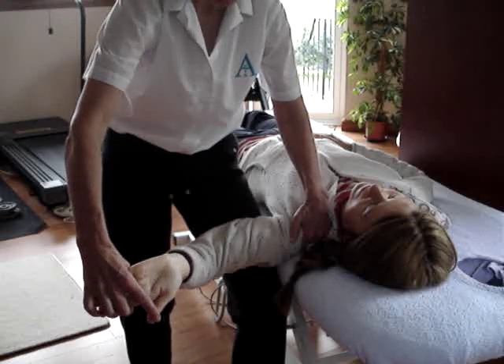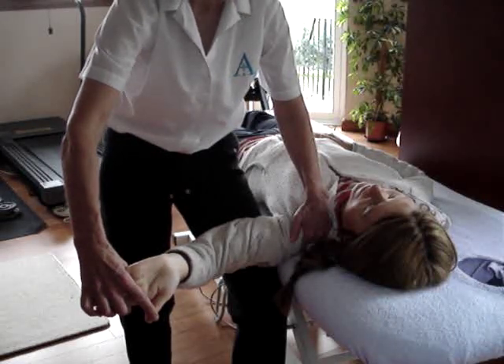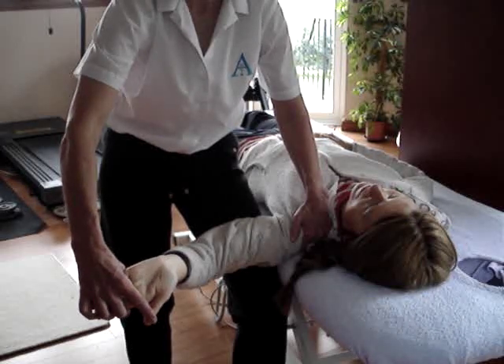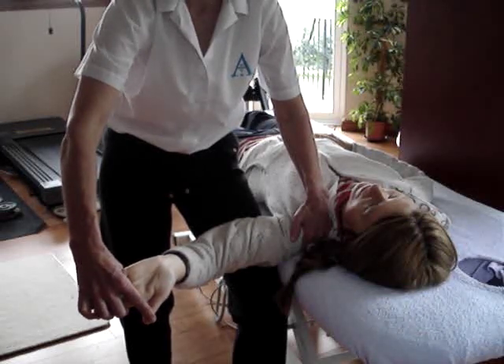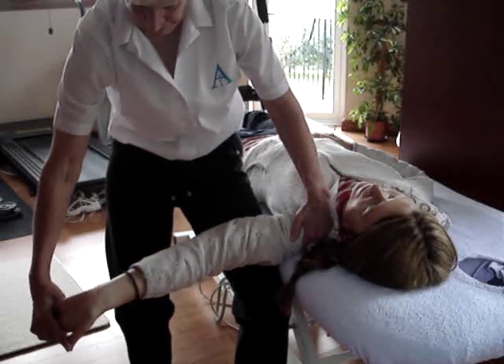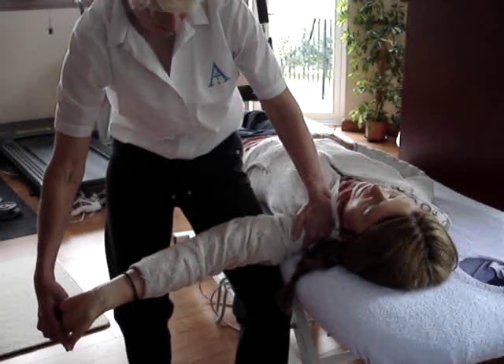We then extend the wrist and the first, second and third fingers. Remember that's where your pressure needs to be — on these first, second and third fingers all the time. And then the final movement is to extend the elbow.